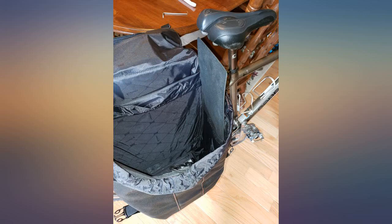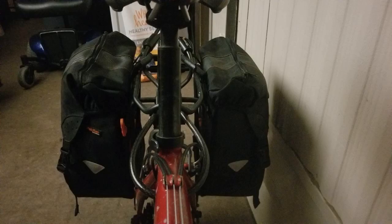I secure them with a cable loop through my frame, threaded through the handles and locked with a padlock on the rear of the rack. Good enough for a quick trip away.